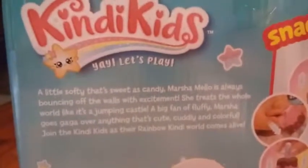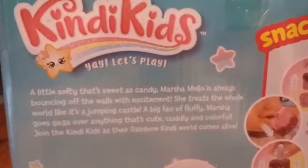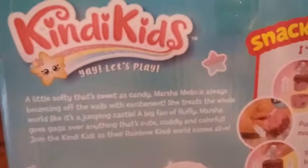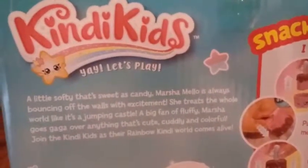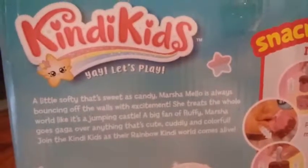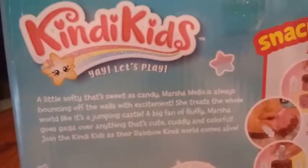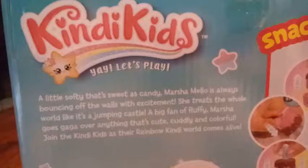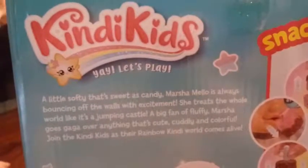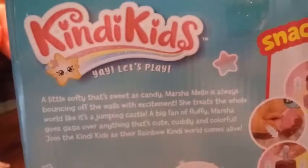On the back it says Candy Kids — 'Yay, let's play.' It says 'A little softy that's sweet as candy.' Marshmallow is always bouncing off the walls with excitement. She treats the whole world like it's a jumping castle, a big jumping castle. A big fan of Fluffy, Marsha goes gaga over anything that is cute, cuddly, and colorful. Join the Candy Kids as their rainbow candy world comes alive.